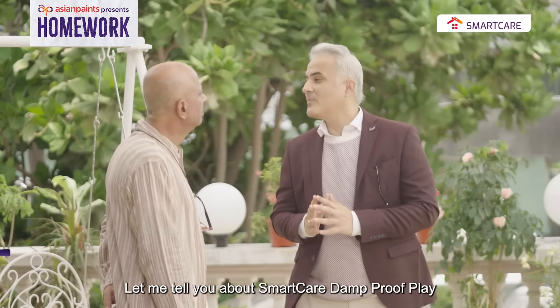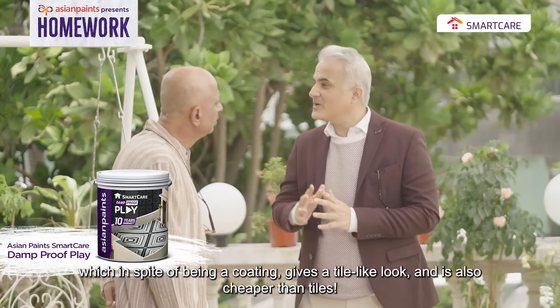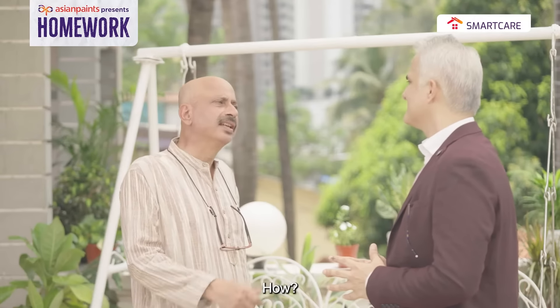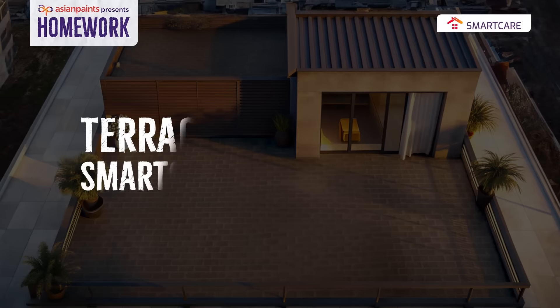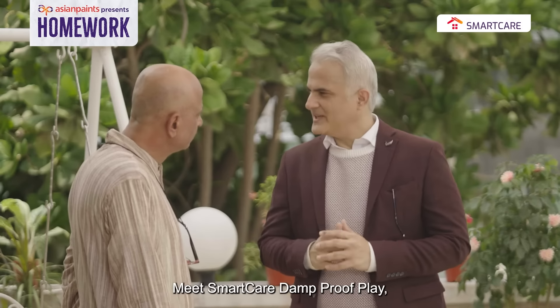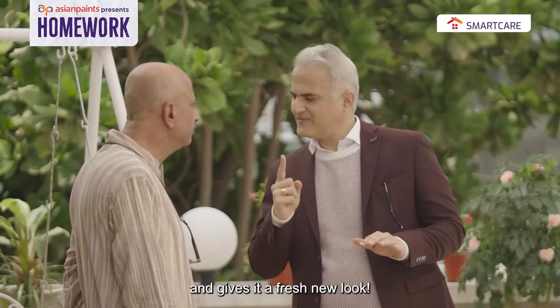Let me tell you about Smart Care Damp Proof Play. With its coating, tiling is possible. Smart Care Damp Proof Play — the terrace makeover is unbelievably good and gives it a fresh new look.